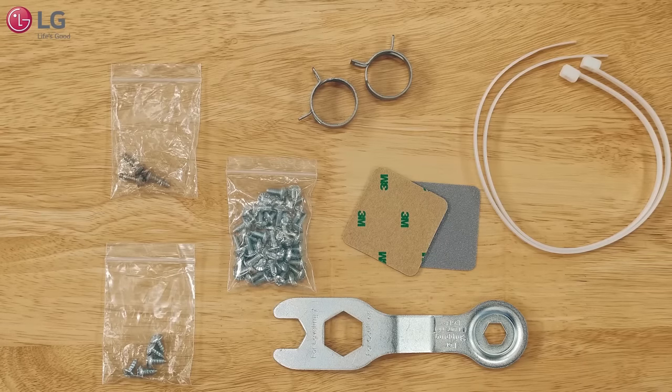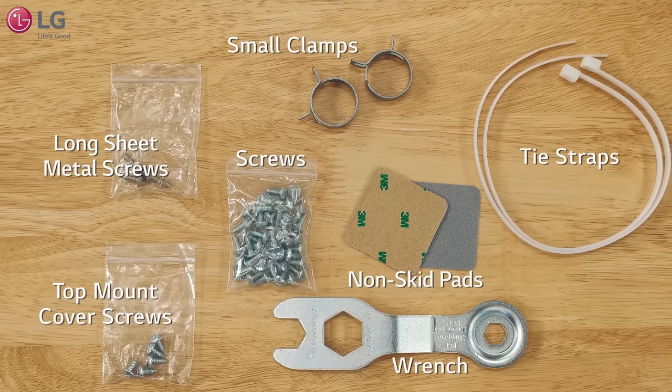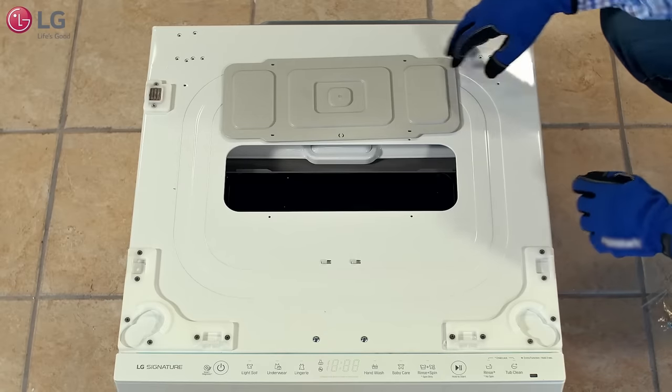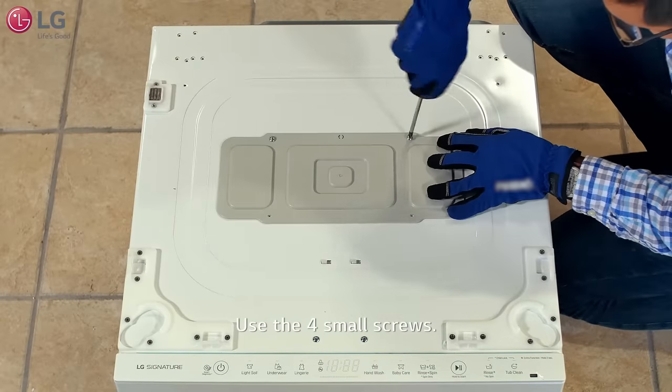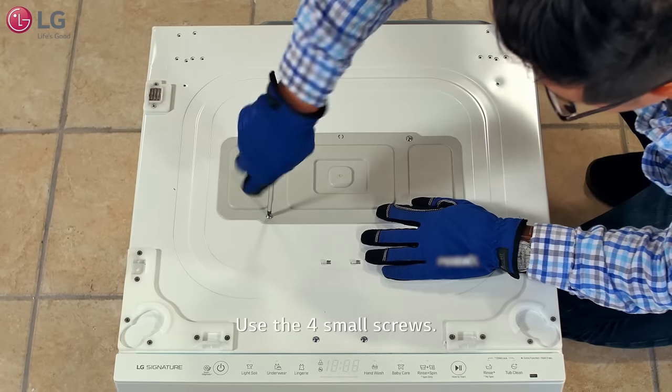Review the contents inside the installation kit, as you will need them to help install the components to the main washer and water supply lines. Rotate the top cover 180 degrees and use the four small screws from the installation packet to mount the cover firmly in place.